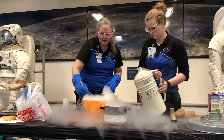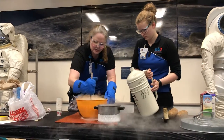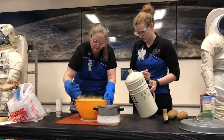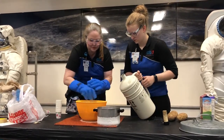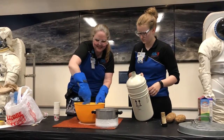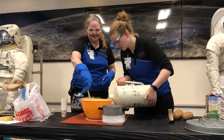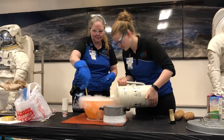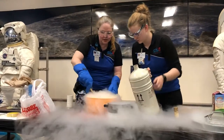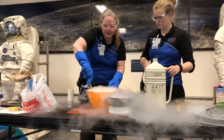Almost there. Almost there. The top part is great; down at the bottom it's still a little sluggish. It's starting to look good now. I think we're almost there. This may be it.